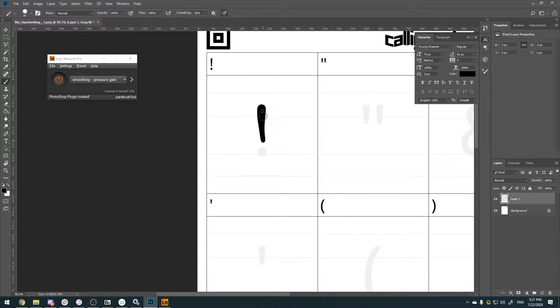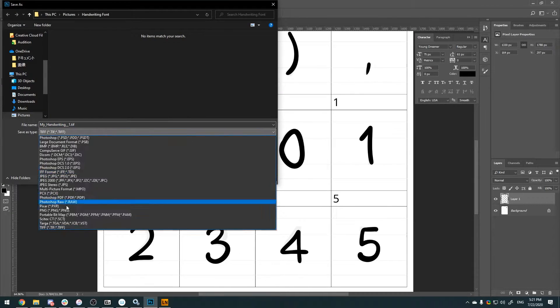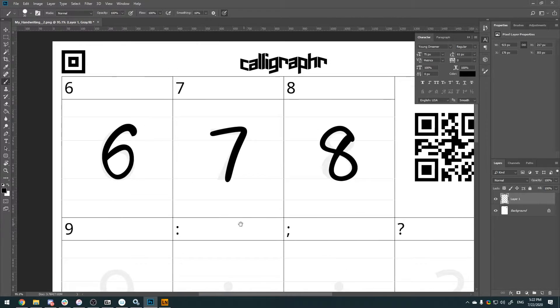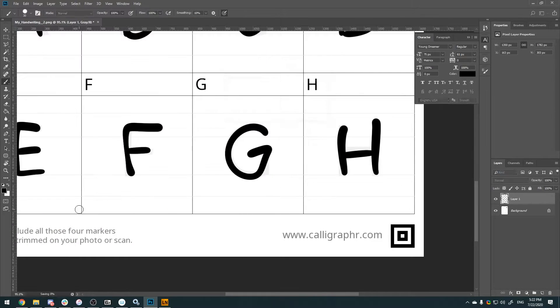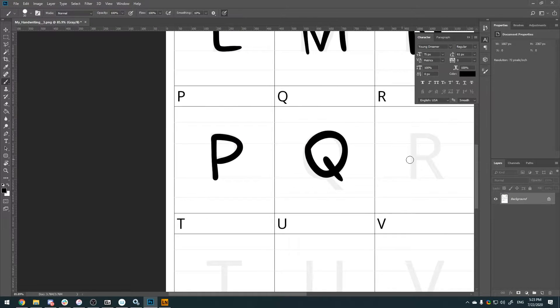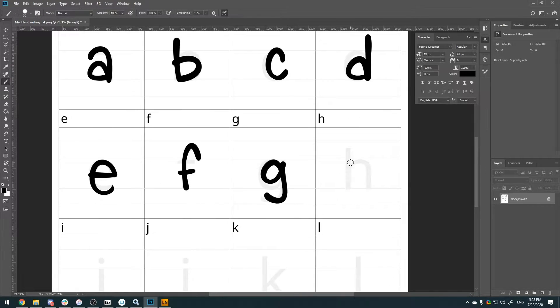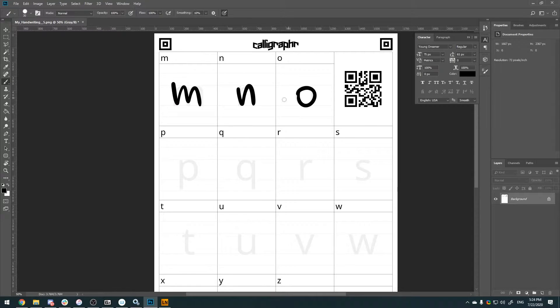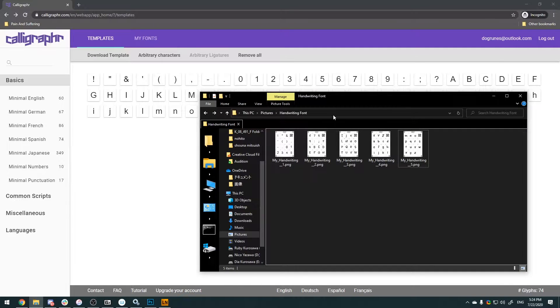Basically at this point, pick your favorite brush and go to town. This might take a while — there's a lot of glyphs depending on how many you put in your template, and it can be very stressful because you're probably thinking 'I want to make it perfect.' Don't worry about making it perfect. Remember it's your handwriting, this is your font, it's gonna look the way you want it to. Don't worry about the baseline — use it only as a guide. Anyway, once that's all done, we're gonna go back.